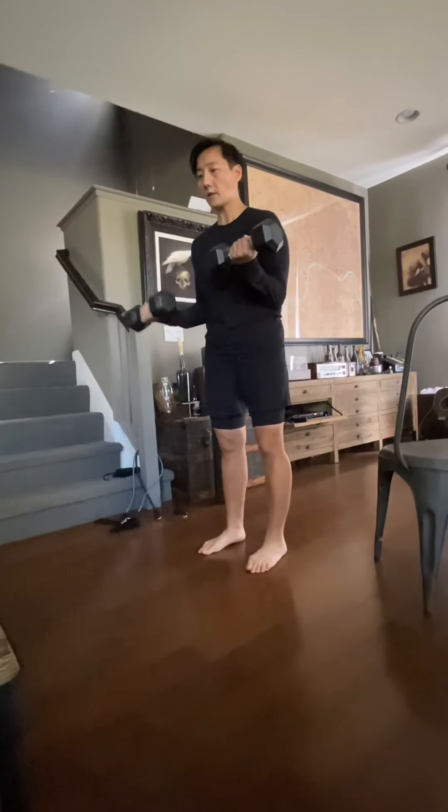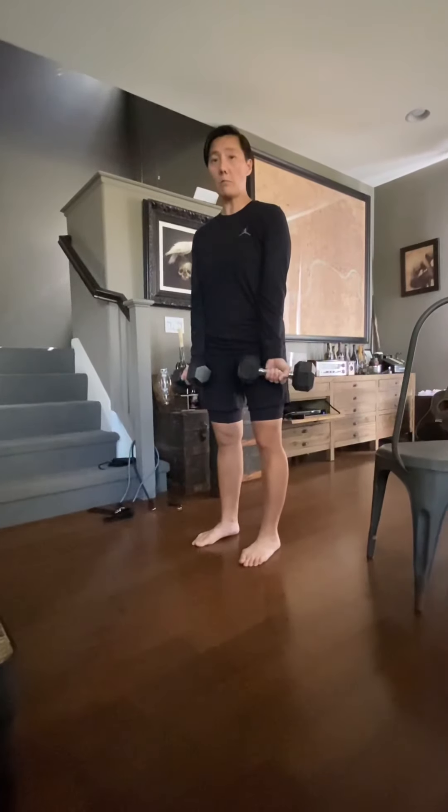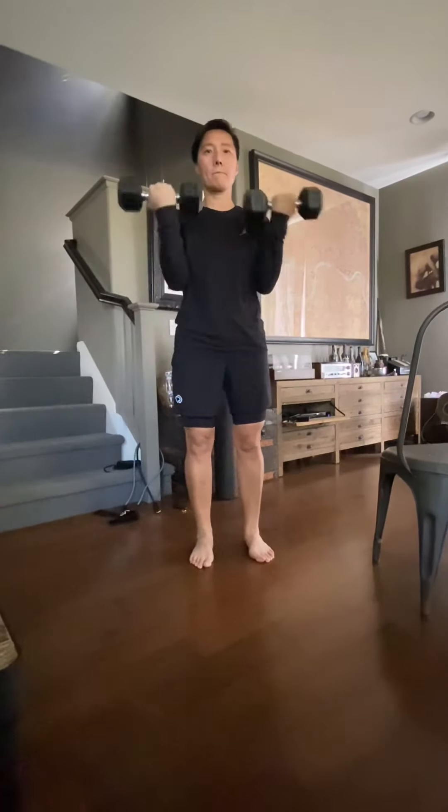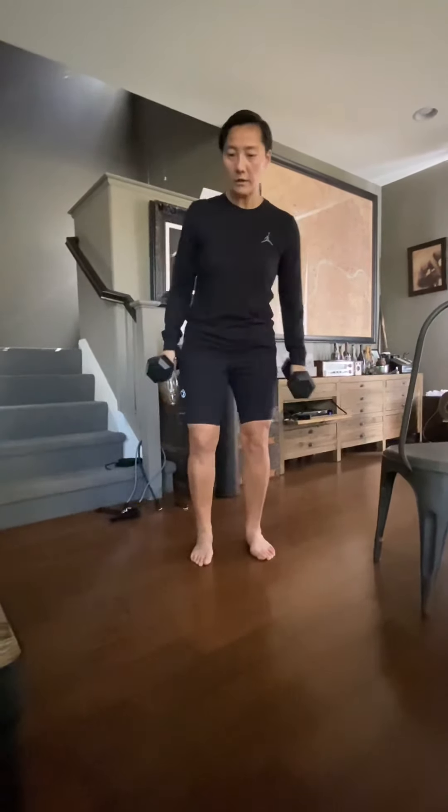Second one, we're also gonna do ten — but ten total. We're doing a variation of the bicep curls. From low to mid — that's the first phase, ten total. And then from low all the way up, ten total. It gets pretty hard. And then double — low all the way high — ten total. So first is alternating from low to mid, ten total. Then alternating from low all the way to high. Then double low all the way high, ten. That is the second exercise.